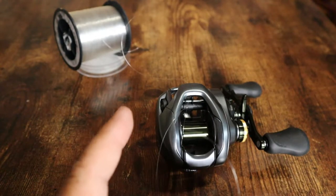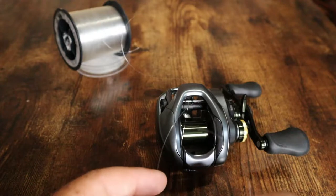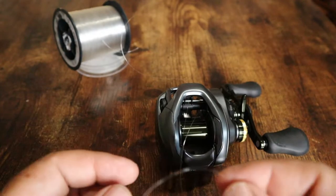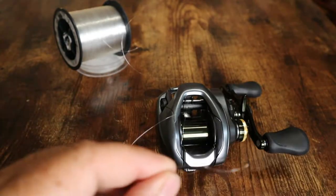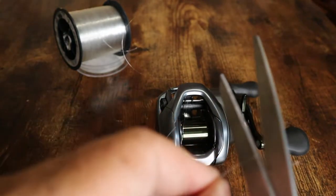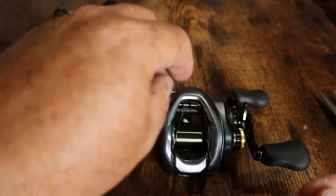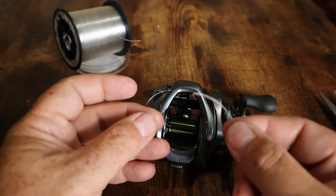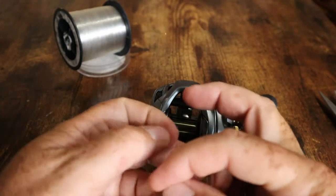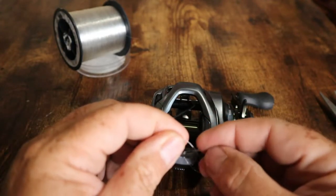If you want to learn this knot plus many others that I think will be useful, check the link up here to a video I did with a bunch of different knots. To get started we're going to tie a basic overhand knot — pull it through, pull it tight, and clip the end off nice and close to the knot. Then we're going to grab the line coming in through the line guide and take our tag end, wrap it around, and tie another basic overhand knot.